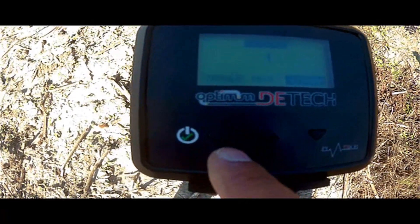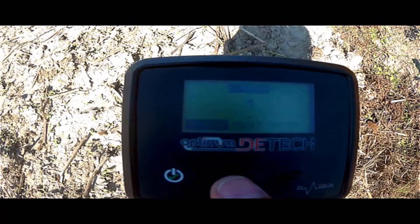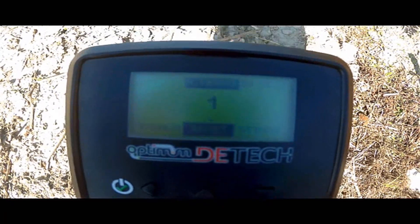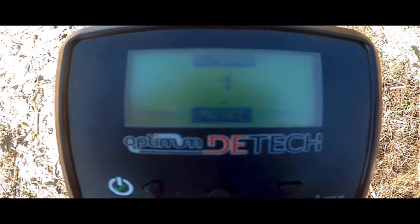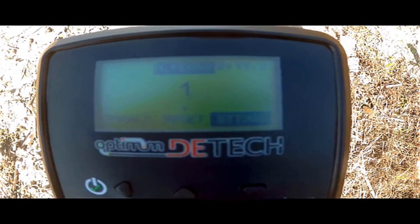There is a battery level indicator in the upper right corner of the screen. You can see moving bars and numerical values in the middle of the screen. When the moving bars move to the right, it indicates that precious metals are detected and the text non-ferrous appears. In ferrous metals, moving bars move to the left side of the screen and ferrous text appears.